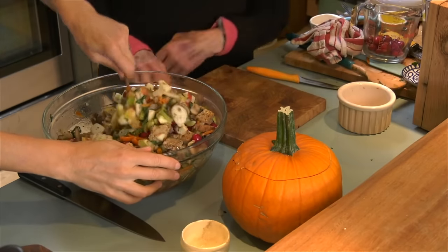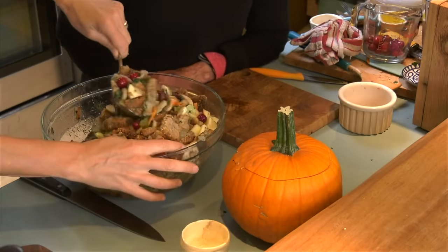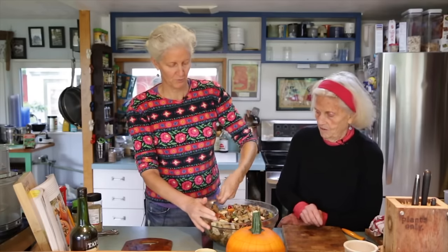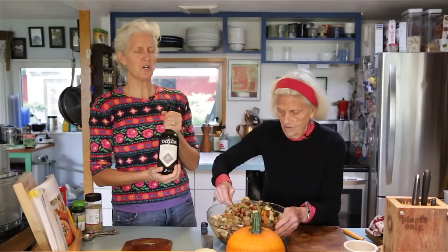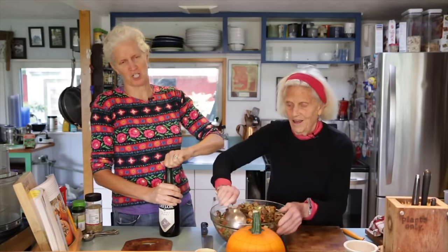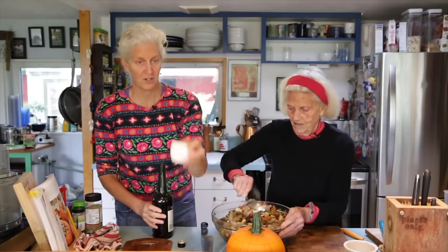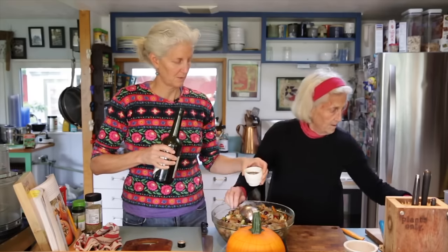We're going to keep stirring this like mad. My mouth is already watering thinking about this stuffing and about Christmas when Brian would bring a tray. Sometimes people add a little tawny port — the alcohol cooks right off but it leaves such a delicious flavor. So we're going to put in half a cup of tawny port. It smells amazing.